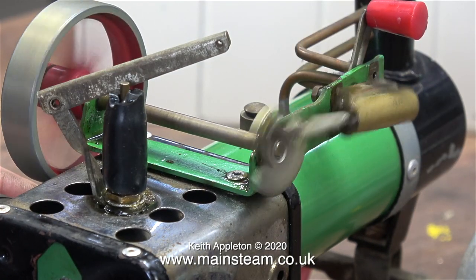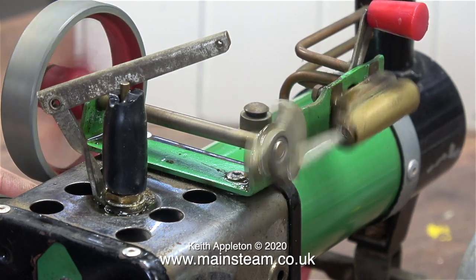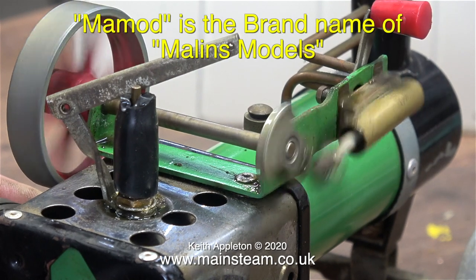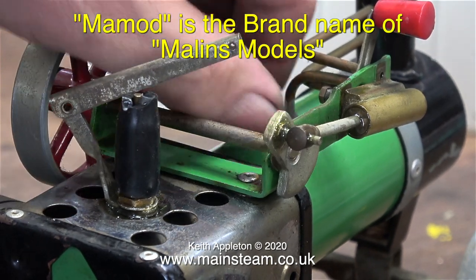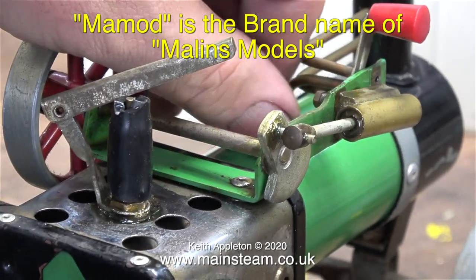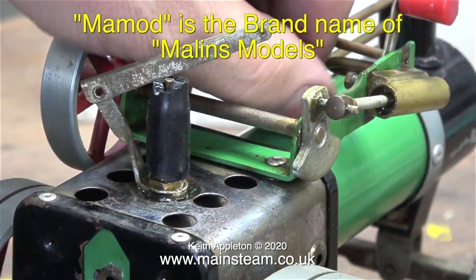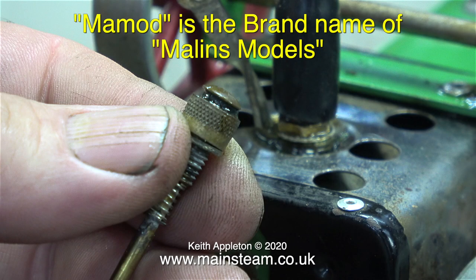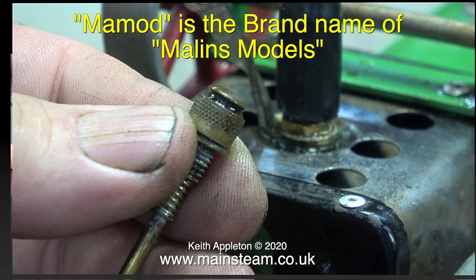These small Mamod steam toys were very much a mass-produced item, made I believe by a company called Malins Models — that's M-A-L-I-N-S. I'm surprised at some of the variations in pronunciation of the word Mamod. Recently I was watching a TV program where they repair things, and the man repeatedly called it 'M-A-M-O-D.' And then there are the spellings on eBay — M-A-M-O-D, M-A-M-O-N — which is all a bit odd to me because the correct spelling is written right on the model.